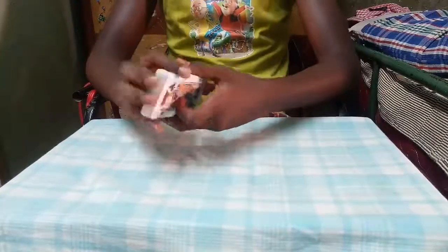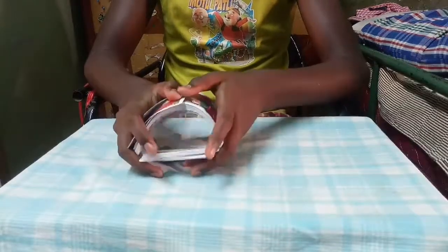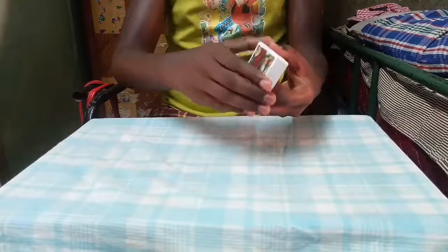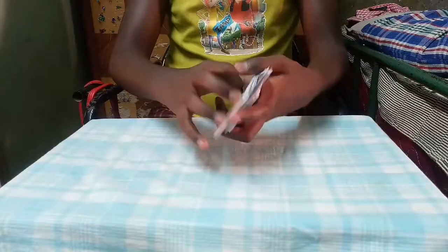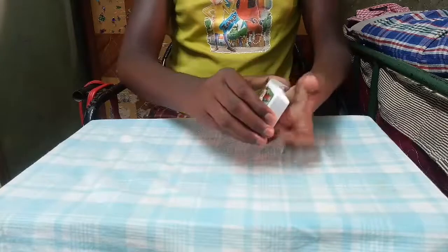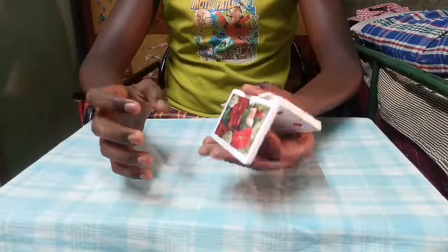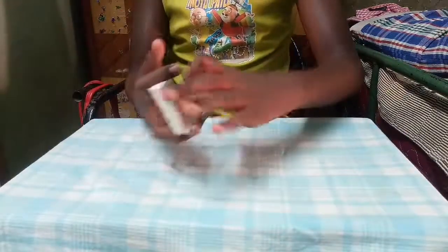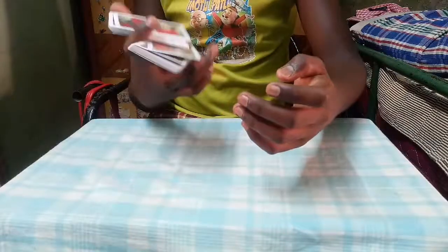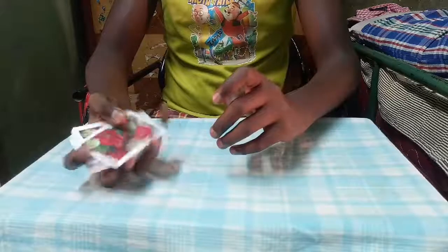Okay guys, this is the video on how to spring cards. Keep practicing and you will master this move and do it like this. Thank you guys, thanks for watching. I will see you in my next video — please visit my channel, there are lots of tutorials on magic tricks, sleight of hand, and color changes. Thank you.